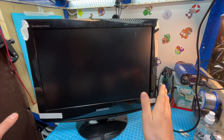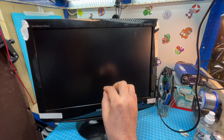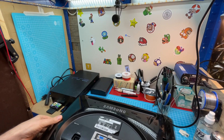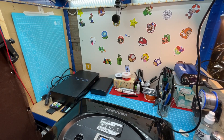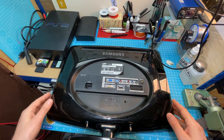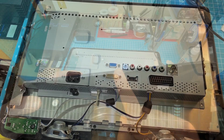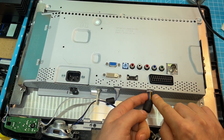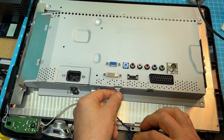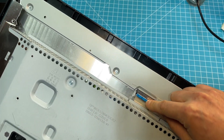I'll open it up now and show you what I did prior to this repair attempt, and then I'll show you how to fix it. So I'll lay it here and change the camera angle so you can see better. After you remove the two screws you can pry it open — be really careful and try not to break off these clips. Then you have to carefully remove the cables here, this one and this one, and then remove this ribbon cable here.